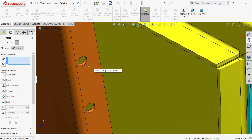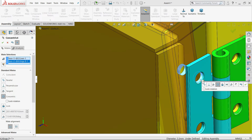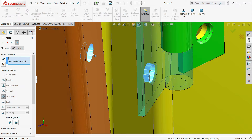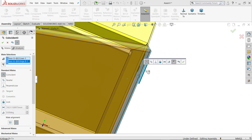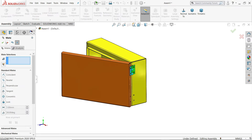Select this hole and this hole, add concentric relation. Say yes. Select this hole and this hole, add concentric relation. Select this face and this face. Say OK.